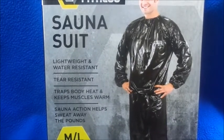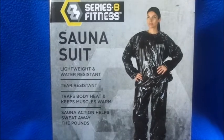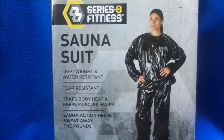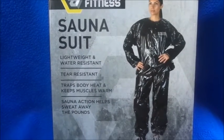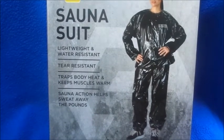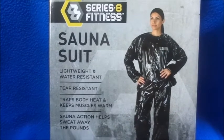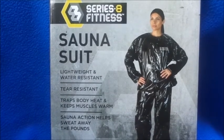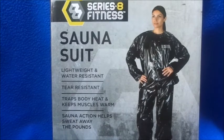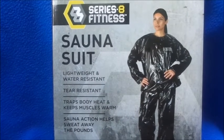The $2.99 difference does make a difference to me — I can spend it on something else. This is like a one-size-fits-all because it has the man on the front and the woman on the back. I will insert pictures of how it looks on the actual body. I'm going to take it when I go to the gym tonight — today is Sunday — and I'm going to use it for one whole week to record my results.